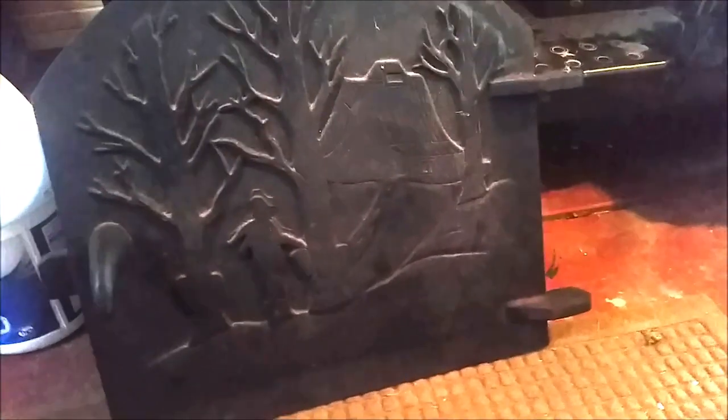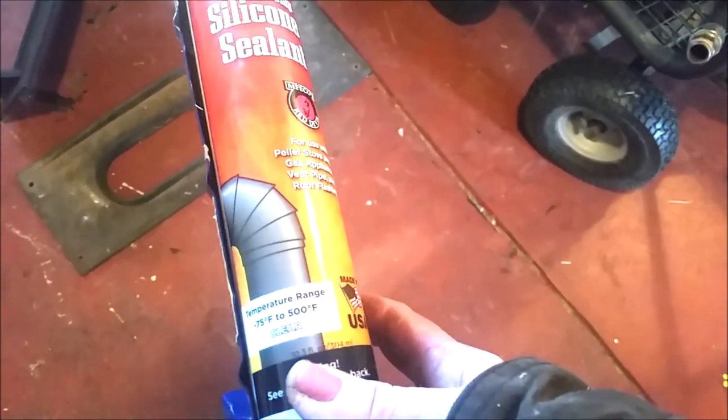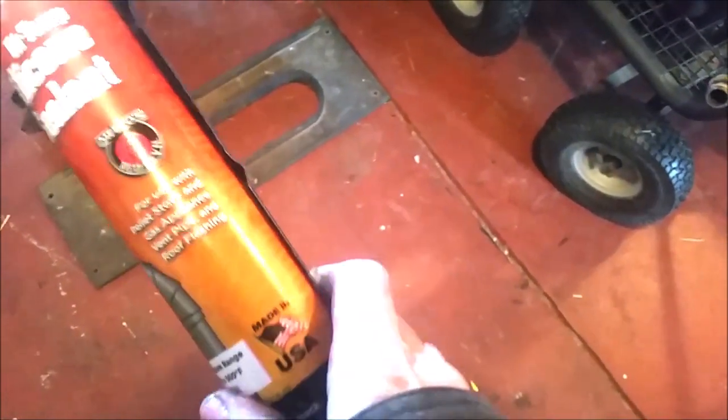My art door is just beautiful — there's a scene of somebody out in the woods collecting maple syrup from the trees for the sugar house. This is my draft door right at the start of the stack for your chimney, and I'm going to scrub it up and apply my high-temperature paint. Leader also recommends caulking all your seams, so we picked up this high-temperature silicone sealant rated to 500 degrees — it says for pellet stoves and fireplaces. Every little bit helps.